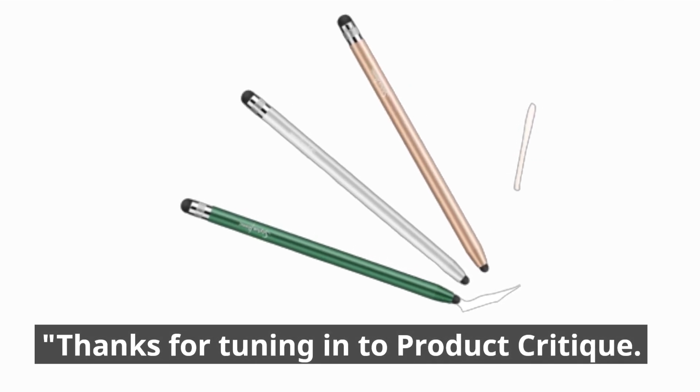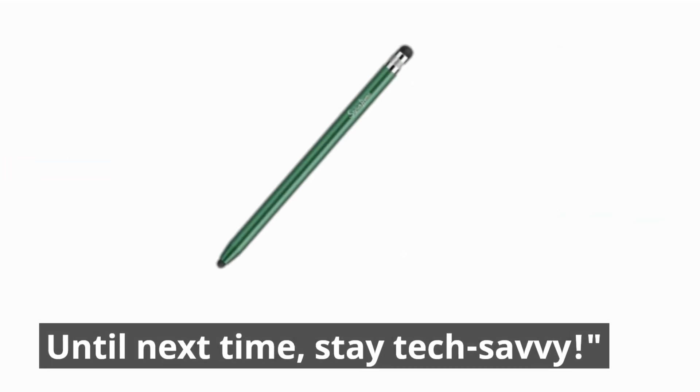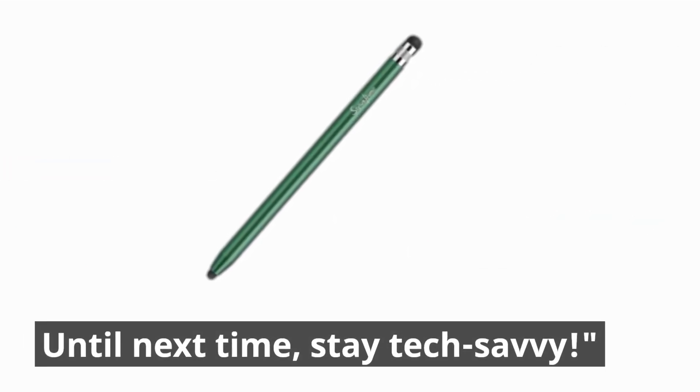Thanks for tuning in to Product Critique. Stay tuned for more exciting tech reviews headed your way. Until next time, stay tech-savvy.